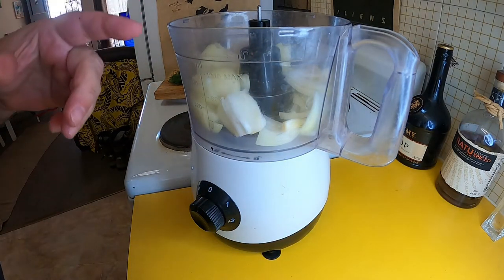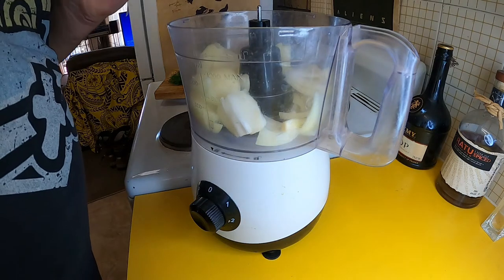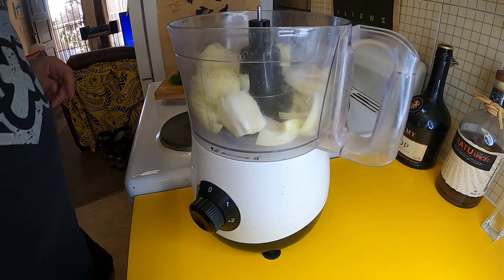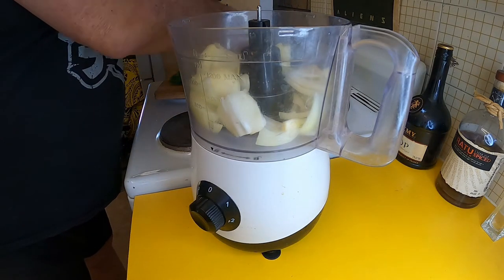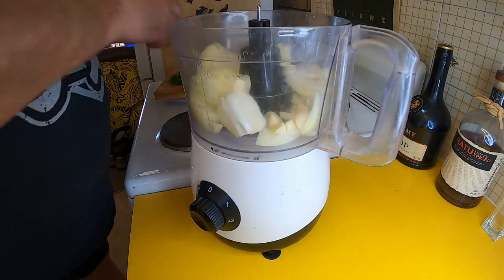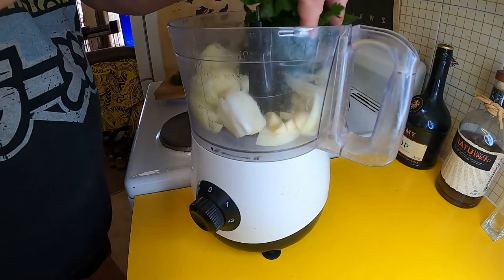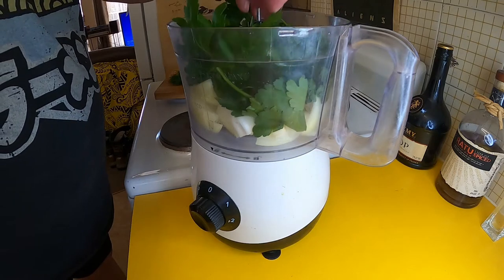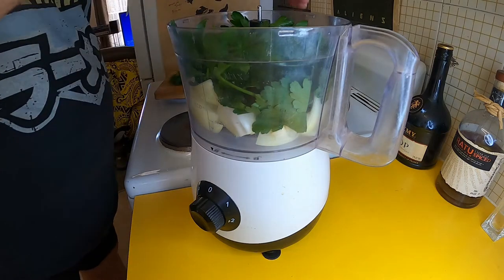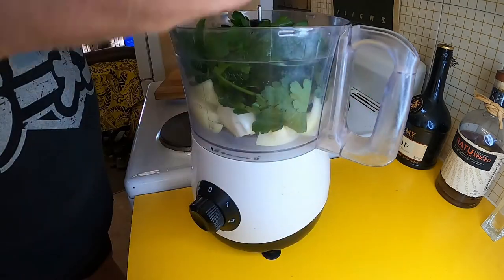The first thing I'm going to do to organize some stuffing for our dolmatis is I've got one whole onion, and I'm going to process this in my food processor along with about three cloves of garlic that I've just roughly chopped. I've got a good big squashed handful of continental parsley, and just a couple of tablespoons of fresh dill leaves.